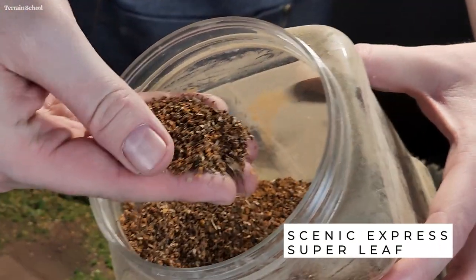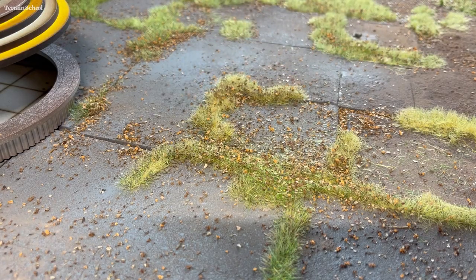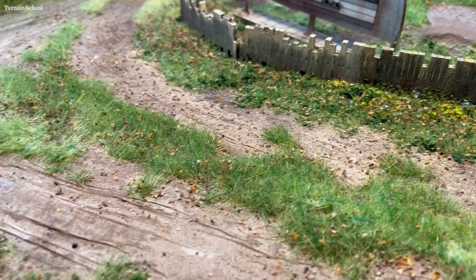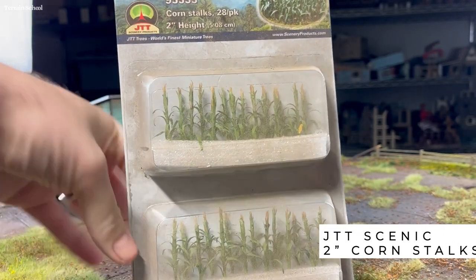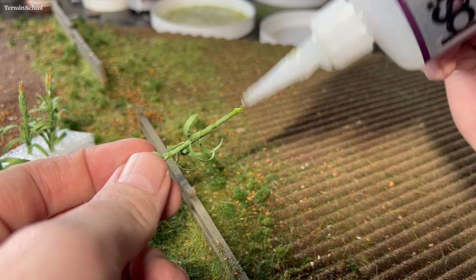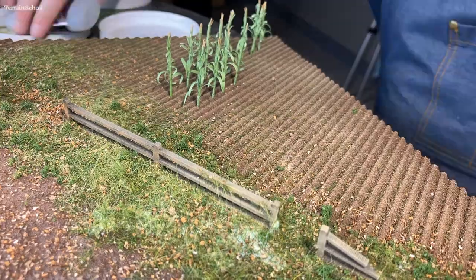I'm going to take some Super Leaf by Scenic Express and sprinkle that over the alpine areas added earlier, and basically all over the table, because I want to make this look kind of like it's covered in dried leaves and has been left unused for a while. Now it's time to add some cornstalks — these are by JTT Scenics, two inch cornstalks in O scale. I'm going to glue some in fairly random lines — we still need to be able to get miniatures in between them and we don't want to go too overboard. These are not cheap, so I would recommend 3D printing some or making your own if you're on a budget.